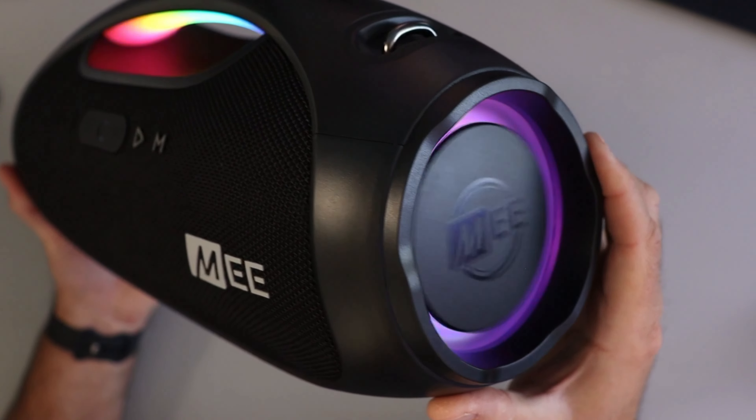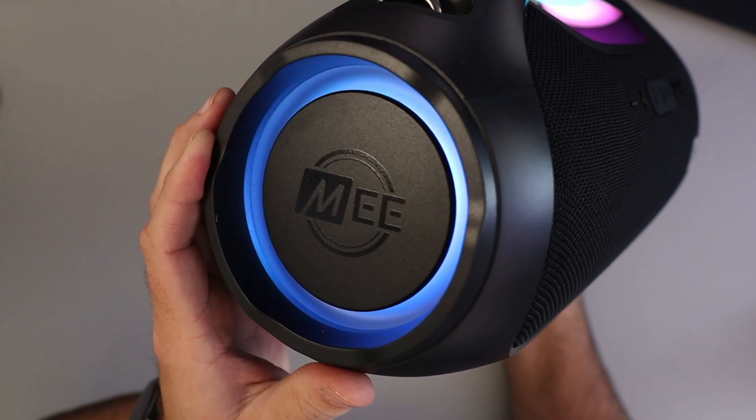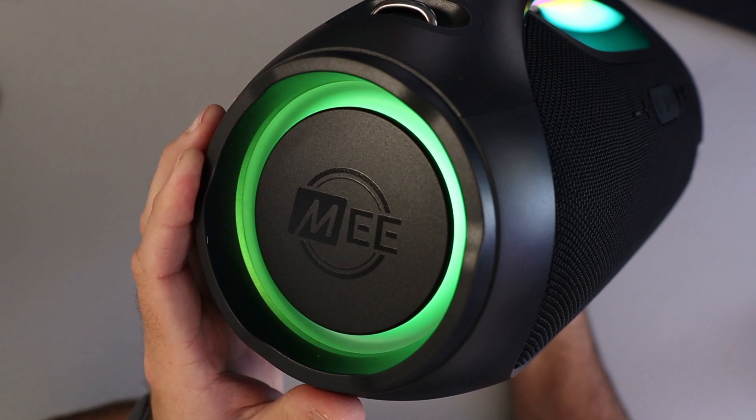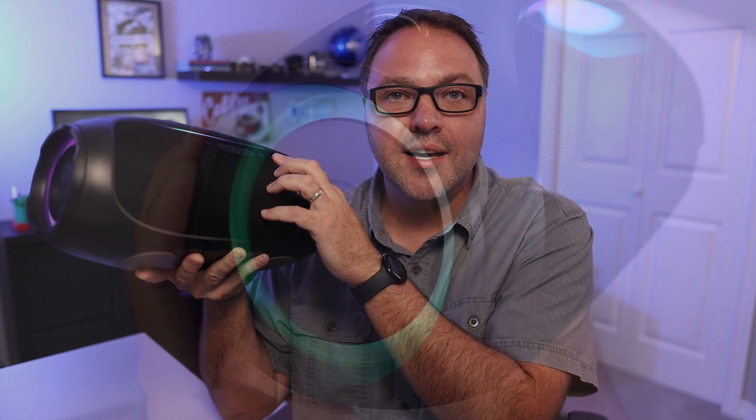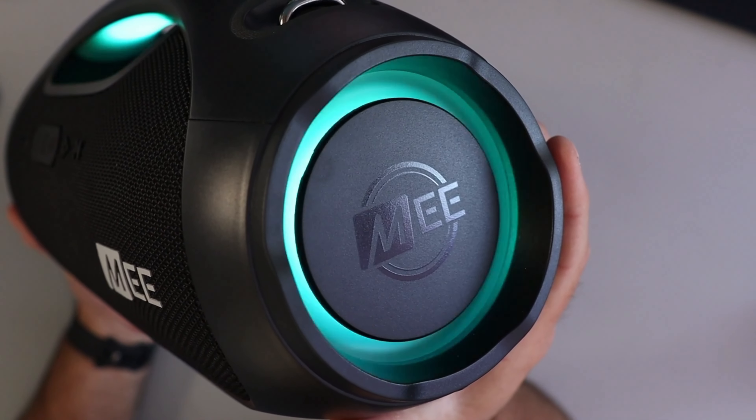Some of you might be wondering about the size and battery life. The party speaker measures about six inches wide, seven inches tall, and about fourteen and a half inches long. On a single charge, this speaker can pump out tunes for up to 12 hours — that's enough to keep your party going all night long.